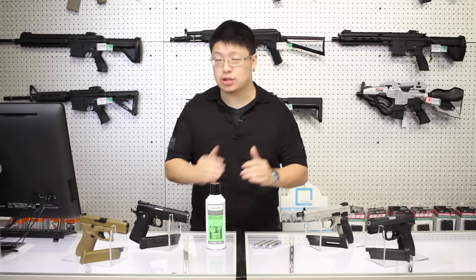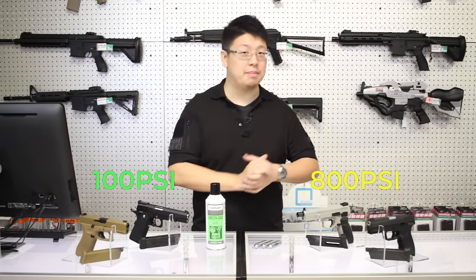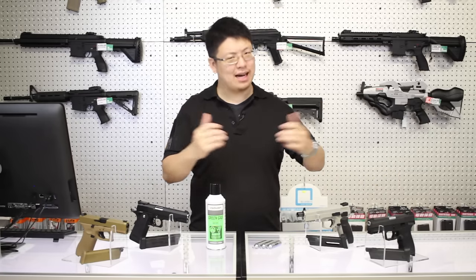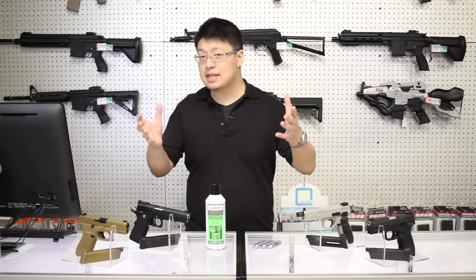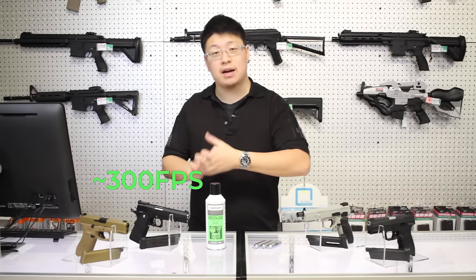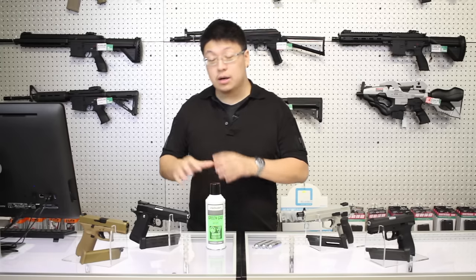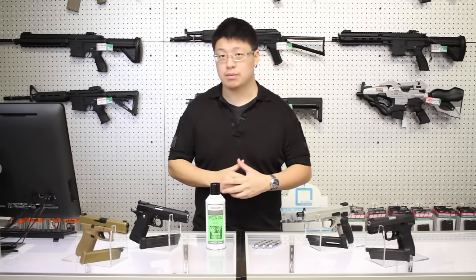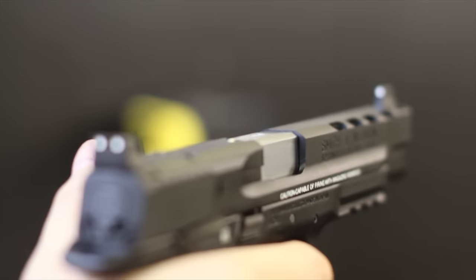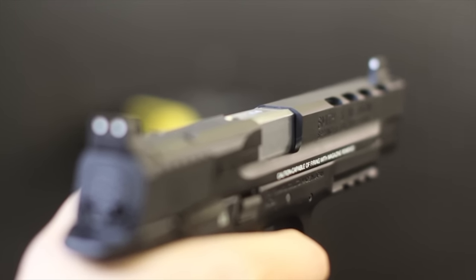Green gas is stored at a much lower pressure than CO2 — about 100 psi versus 800 psi for CO2. However, this does not mean that CO2 is eight times the power. It's a bit more complicated than that, but expect about 300 FPS for green gas versus 400 FPS for CO2. Green gas pistols are almost always field legal with the barrel extension removed. That same lower pressure also means less strain on the internals, which generally means less broken parts.